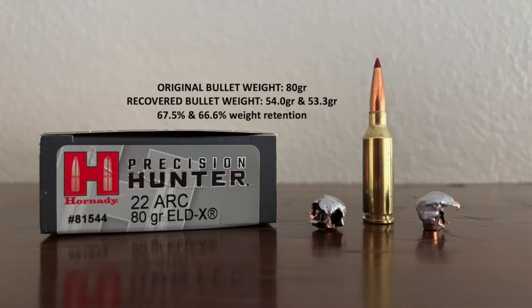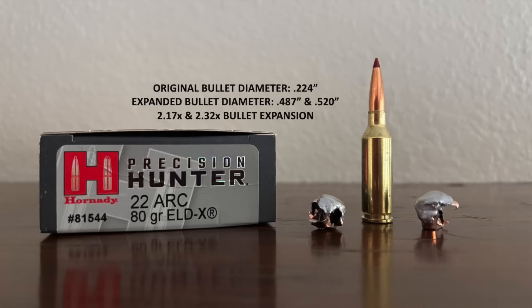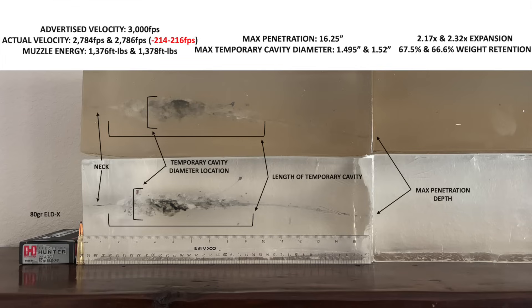I pulled those ELDX bullets out of the gel. The recovered bullets weighed about 54 and about 53.3 grains respectively, so about 66-67 percent weight retention. Pretty consistent performance in terms of weight retention. Both expanded to over twice their original diameter, but their final shape and diameter were similar, but not exactly the same. Both shots were just over 200 feet per second slower than advertised, but that is out of an 18-inch long barrel, which is six inches shorter than advertised. That works out to about 35 feet per second per inch of barrel - more or less what you'd expect.